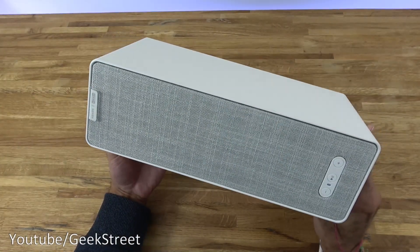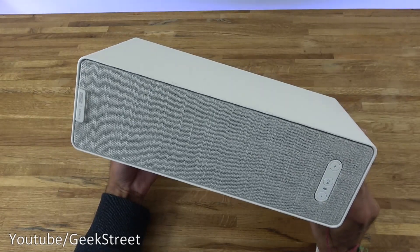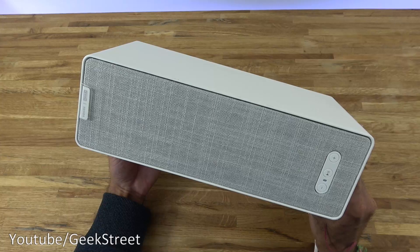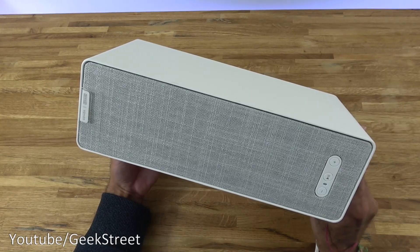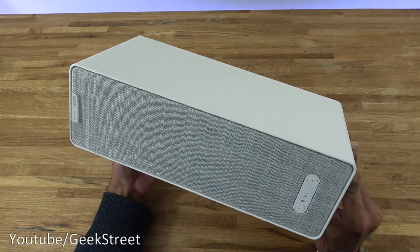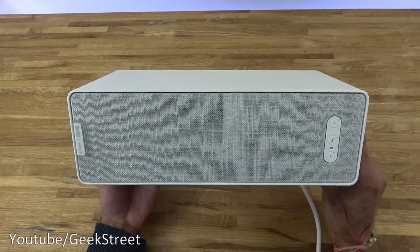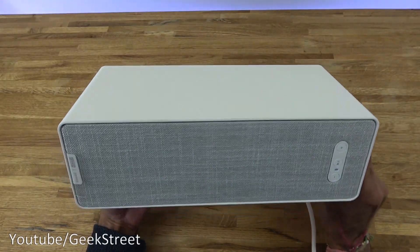So you've seen the unboxing and setup of this speaker from IKEA, who've paired up with Sonos to provide a really good speaker. Build quality is good and sound quality is excellent. In terms of price, it comes in much cheaper than the standard Sonos speaker — a real bargain. Hope it's helped anyone thinking of purchasing. Details are in the description below. Thanks for viewing, and don't forget to like, comment, and subscribe.